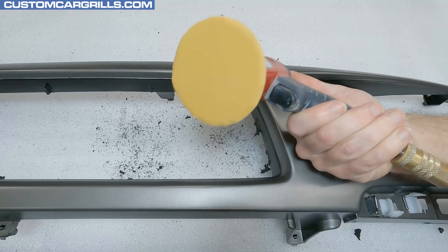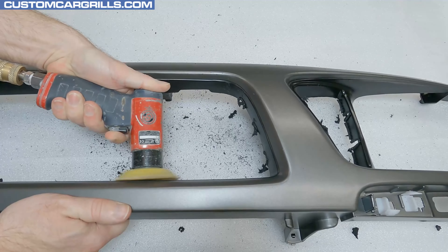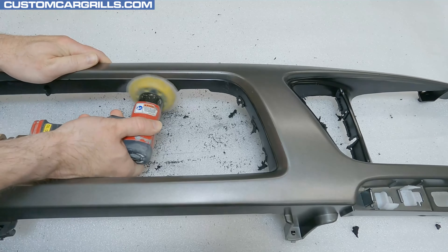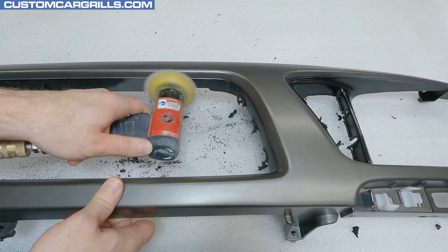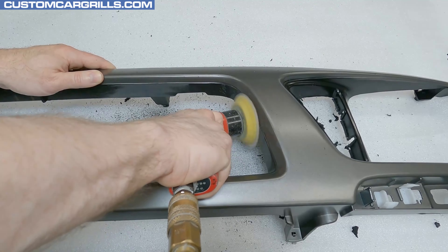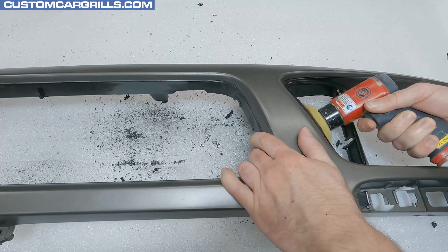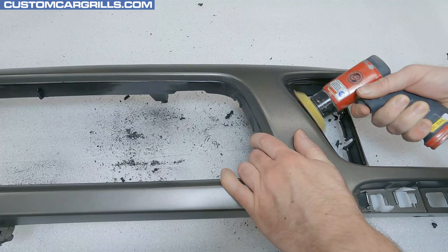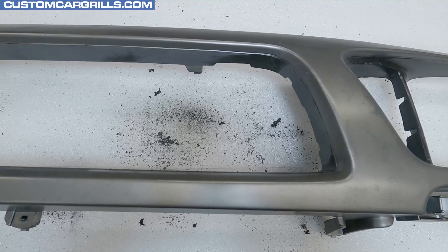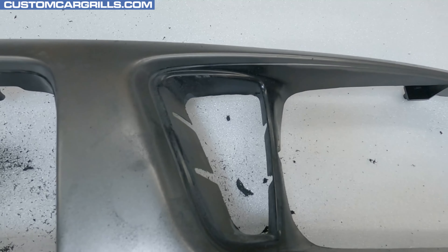Next, I'll grab my dual action sander and refine down the edge a little bit further to get it flat. At this stage it can be an aggressive grit paper, something like 80 or 120 grit, and I will refine it down later with finer grits. I don't want to over-sand these areas — I'm just looking to get them level with the rest of the edge of the grill. For the thinner side by the headlight, I tackled some of that by hand with some 80 grit paper off camera. Here's how my grill looks at this stage: the bars are cut and the edges are sanded down pretty flat.